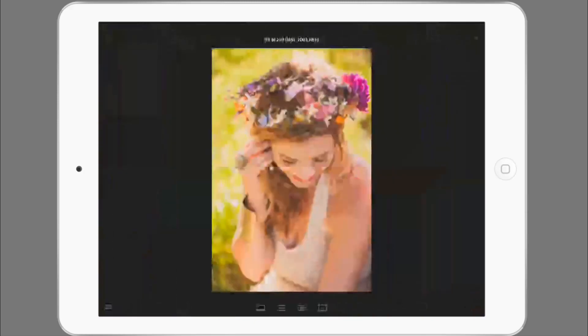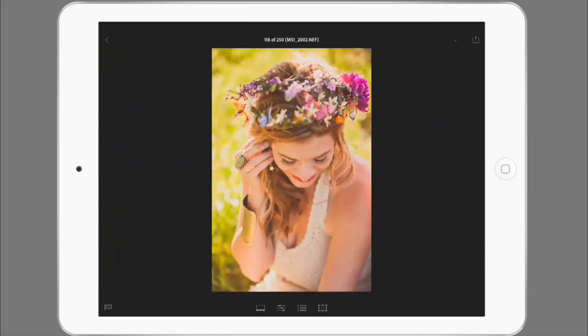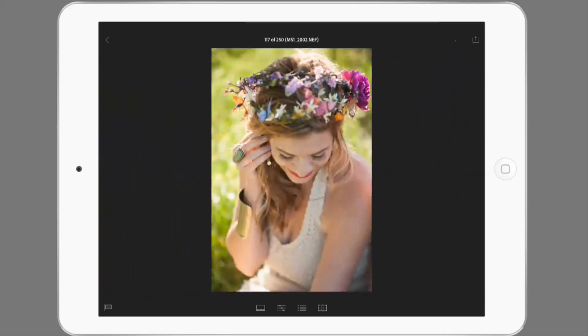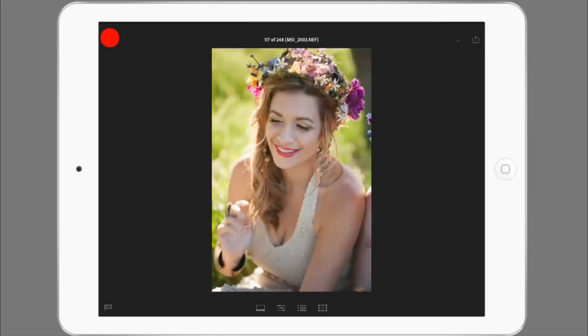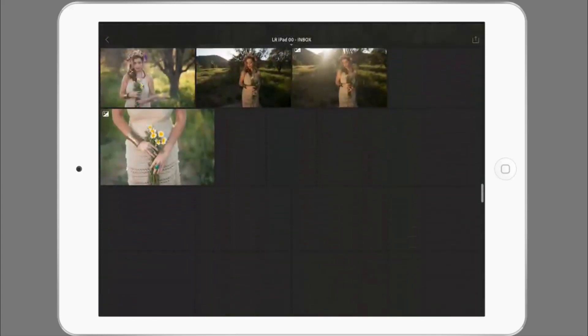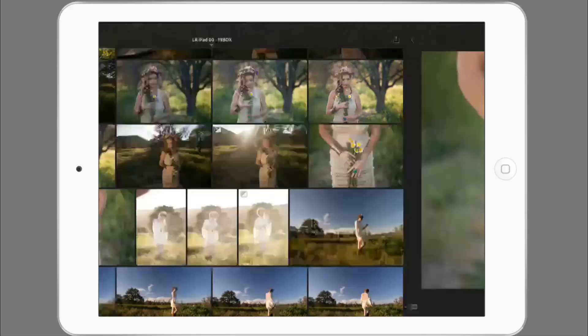This photo right here was actually processed on my desktop using the SLO Lounge preset system. I've got a warm vintage fade looking going on here and that's what I wanted to go for with this session. This image here on the other hand is the unedited version and I'm going to try and edit it using the iPad to match what I got on the computer. I don't know if I'll do it perfectly but we'll give it a try, so I'm going to flag that one and flag this one.